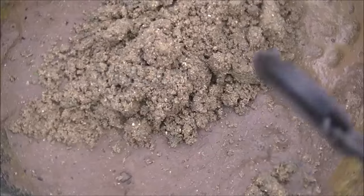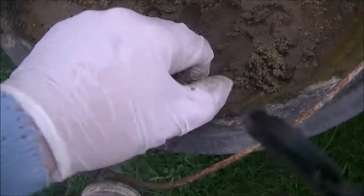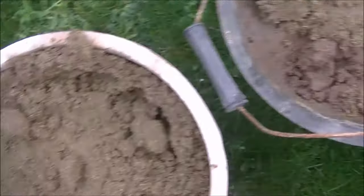This bucket — I've got a handful of sharp sand mixed in with builder's sand, just to show the difference between the two. Floor screed is going to be a semi-dry mix of one cement to four sand.